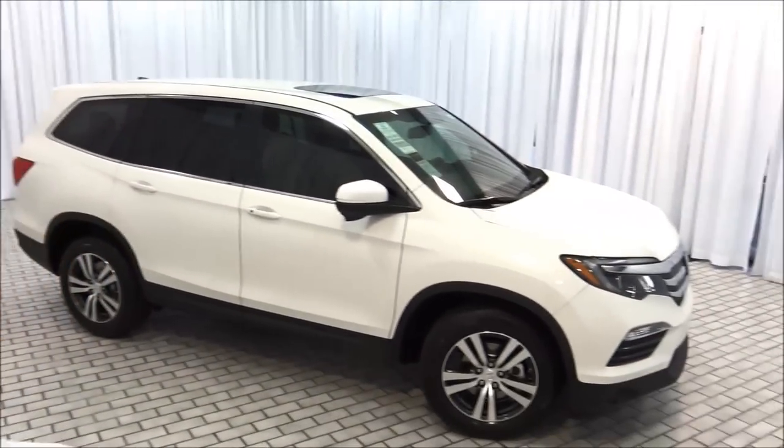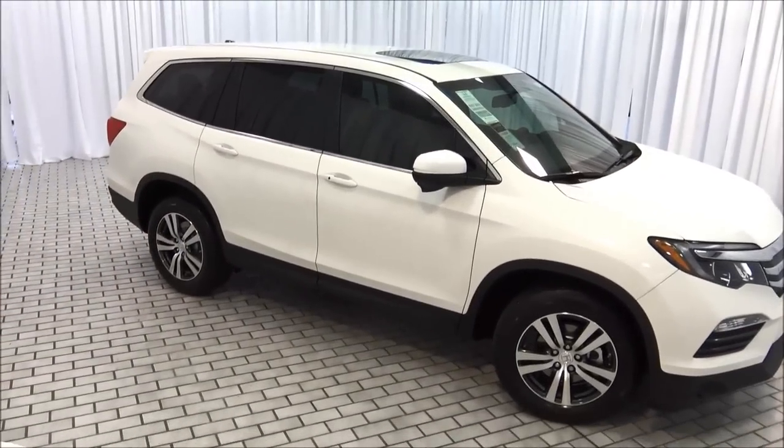Hey everybody, Brock Frady here helping you enjoy your ride. In today's video we're going to take a look at a 2017 Honda Pilot EXL.